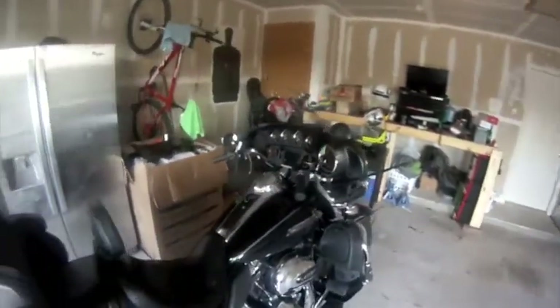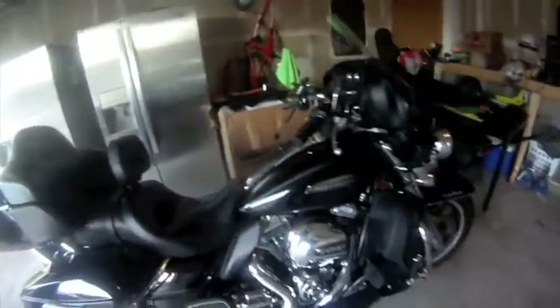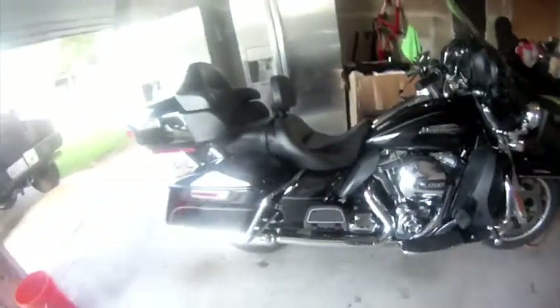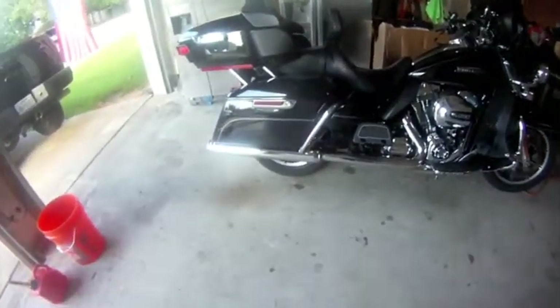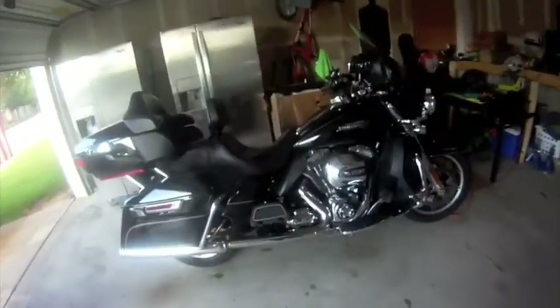I've done some upgrades to it. I've put a backrest on from Harley and I've also put highway pegs on it, also from Harley — they say Harley Davidson on the foot peg. Besides that, the bike has slip-on Screaming Eagle exhaust which sounds great, but besides that the bike is stock.